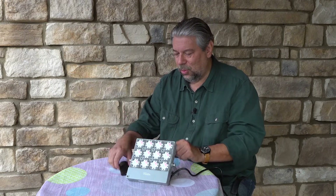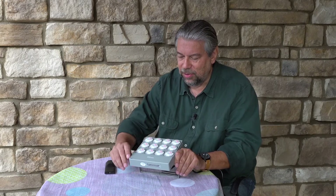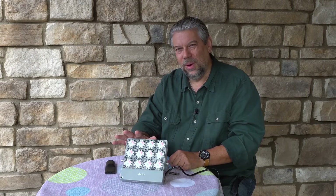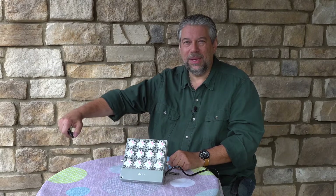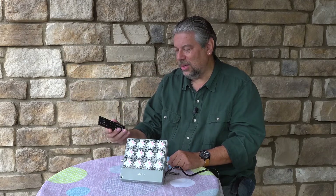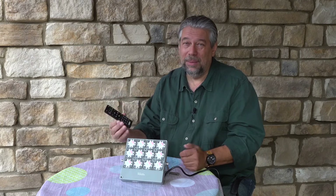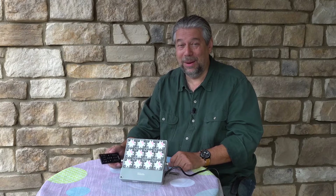The remote control works from 20 to 30 feet, and you can see on the front — that's pretty sure the sensor receiving the remote signal. So depending on how you have it oriented, you might be able to use it from super far away, or you might need to point it at that little sensor to get it to work. It has 12 preset colors and requires two AAA batteries that were not included — but seriously, that's like a buck at the supermarket. Not a big deal.